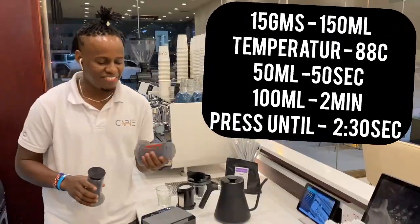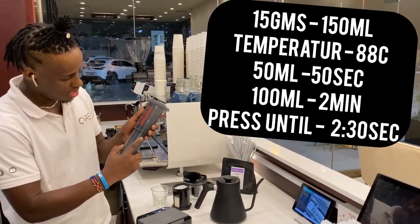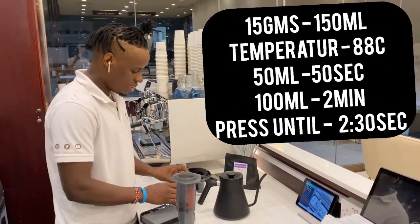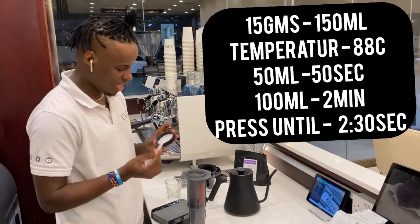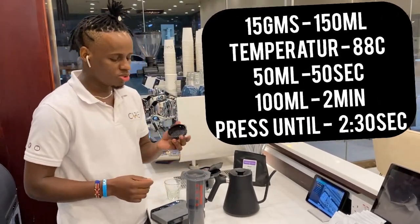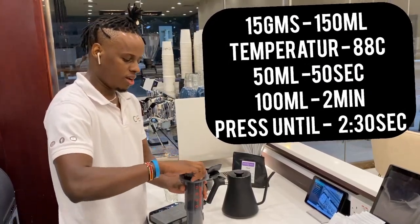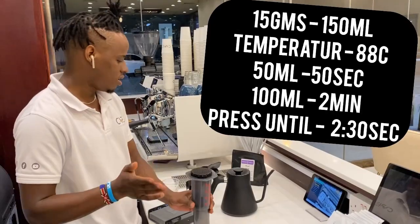We will start by preparing the Aeropress maker, fixing the plunger into the Aeropress chamber until a 4. We're going to use an Aeropress filter paper — it's just a small round piece like this. It fits inside the Aeropress cover, then we close it on top of the chamber. It has small holes where the coffee drips from while pressing.